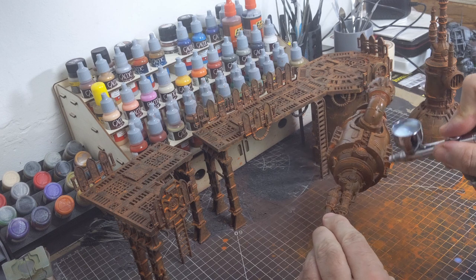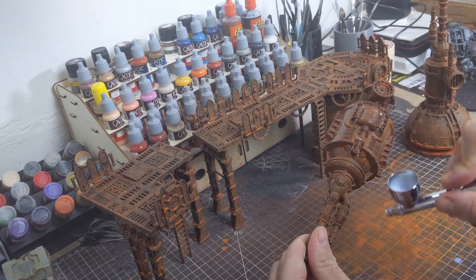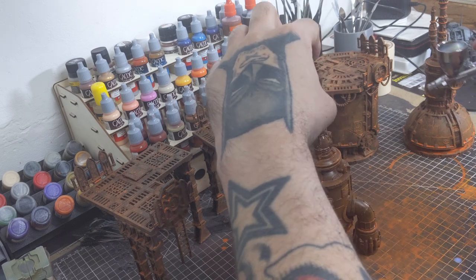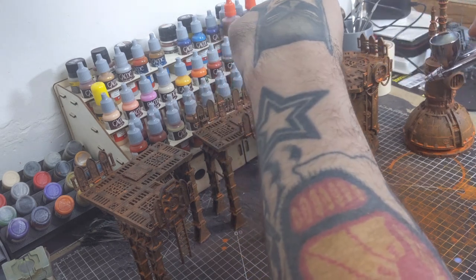Before we add any chipping medium, we first want to give the rust layer some protection using a clear coat. For this, I'm using Createx Matte Clear. This is going to help protect our base layer once we start chipping away the top coat of paint.